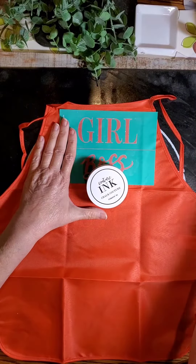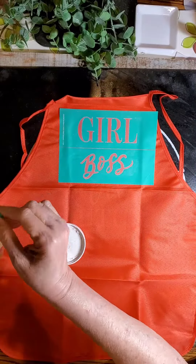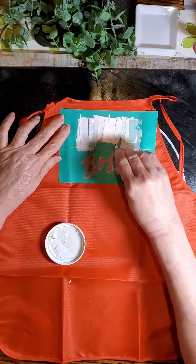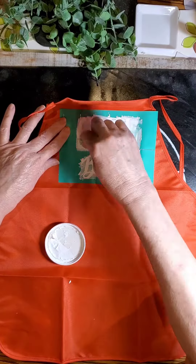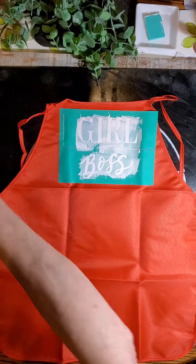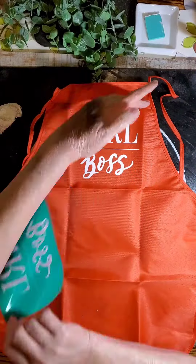But in the middle of this, as I was getting my Chalkology ink out, I guess I just had a brain burp and totally forgot that I was going to do 'boss.' So I went ahead and did the entire thing. The problem with that is there is a line between there where you can cut the two words apart from each other, and I just totally zoned out and pasted over the entire thing.